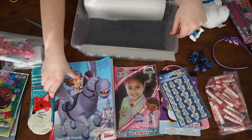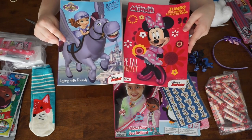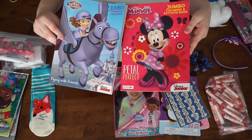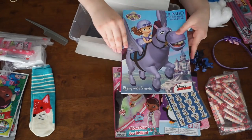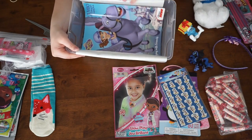Then I'm going to go in with some of our most flat items, which are these two coloring books — some Minnie Mouse and some Sophia the First. And I'm just going to place these down on the bottom very gently like so.